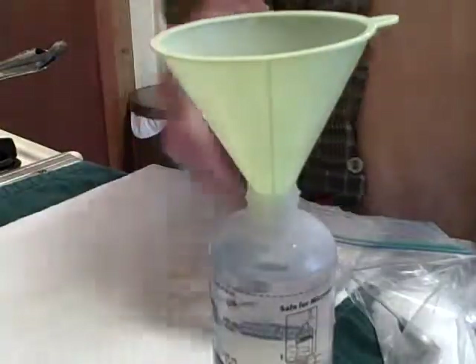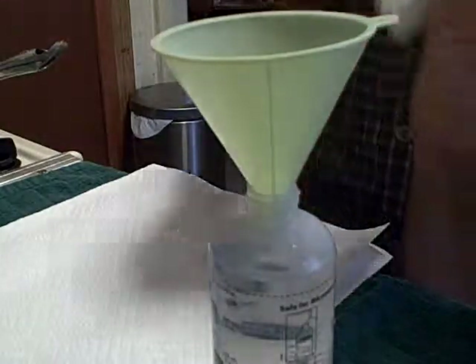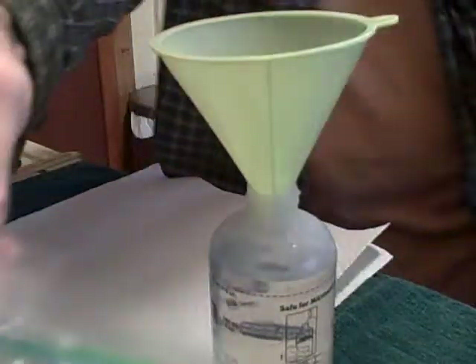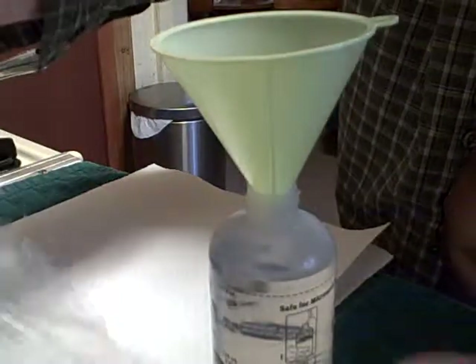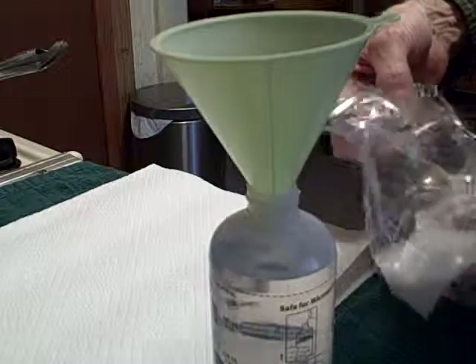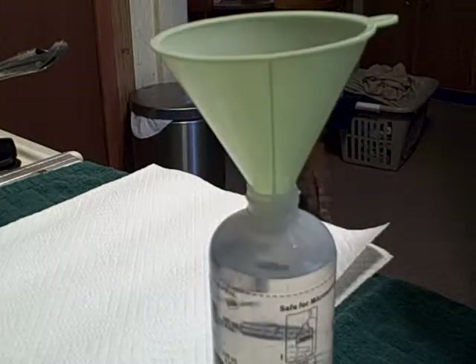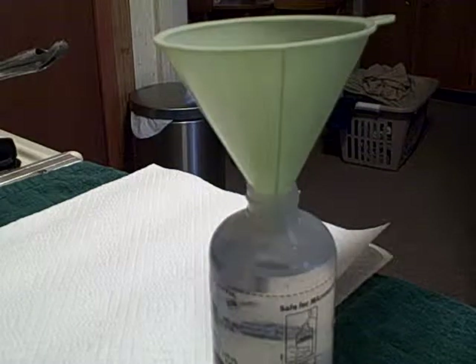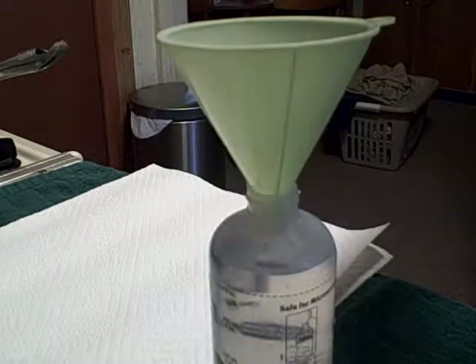I'm going to set that on the alcohol towel because that alcohol towel is just keeping all the bugs away. I'm not even going to touch this spoon — the spoon stays inside the xylitol. The recipe here calls for two and a half teaspoons of xylitol and eight ounces of water for a nasal rinse. It's not an exact science, so it doesn't have to be perfectly level spoons.